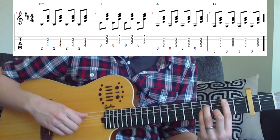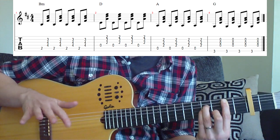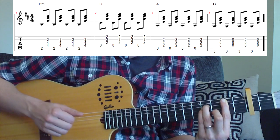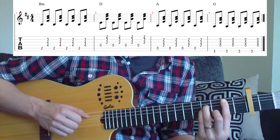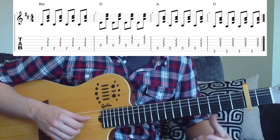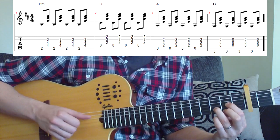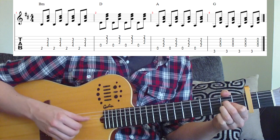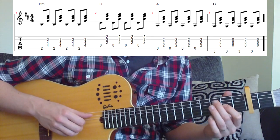So if we take B minor, all we're going to do is play the thumb on the 5th string, then play fingers 1, 2, and 3 — index, middle, and 3rd — on strings 4, 3, and 2. So we go string 5, then 4, 3, and 2 together, and we do that 4 times. Then go to the D chord — move your fingers to the 4th, 3rd, 2nd, and 1st strings. Same thing there: 1 and 2 and 3 and 4 and. Then change to our A chord, moving fingers back to where they were originally on the right hand.